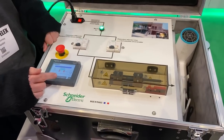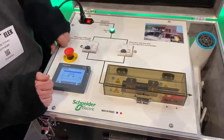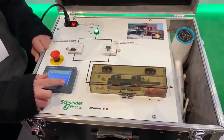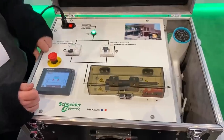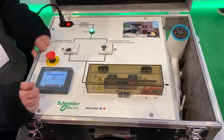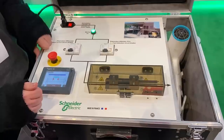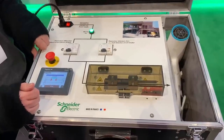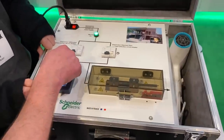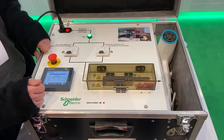Now we're going to change it to the new AFDD arc fault detection circuit breaker. Turn that one on — again, we're going to use the hairdryer as an example, and we should see almost instantaneous disconnection. The minute we create the arc, it clicks off as a safety feature. Unbelievably quick. And that energy, if it was left present as it was with the RCBO, is a point at which we think there could be a fire.